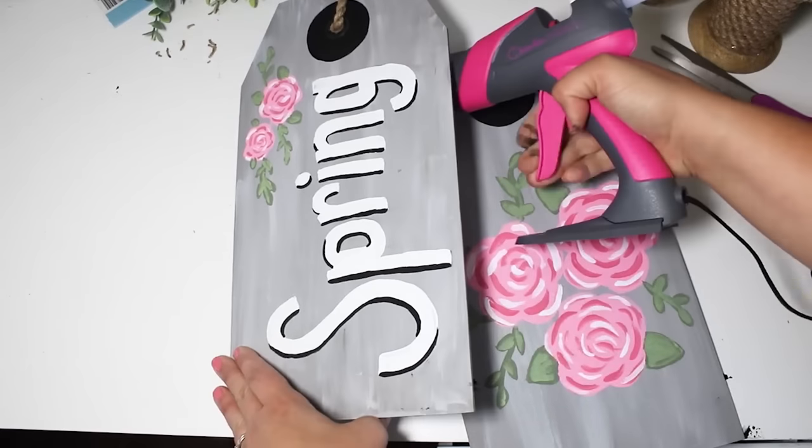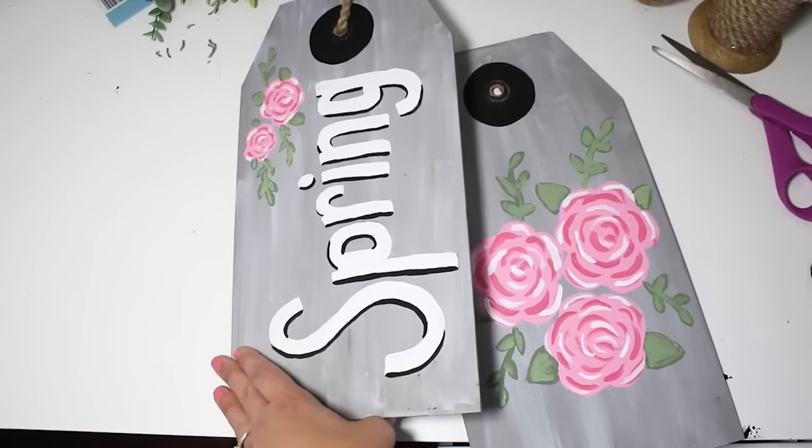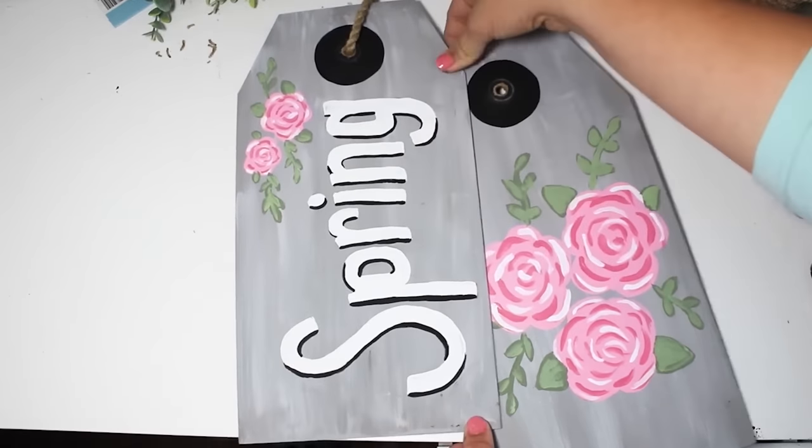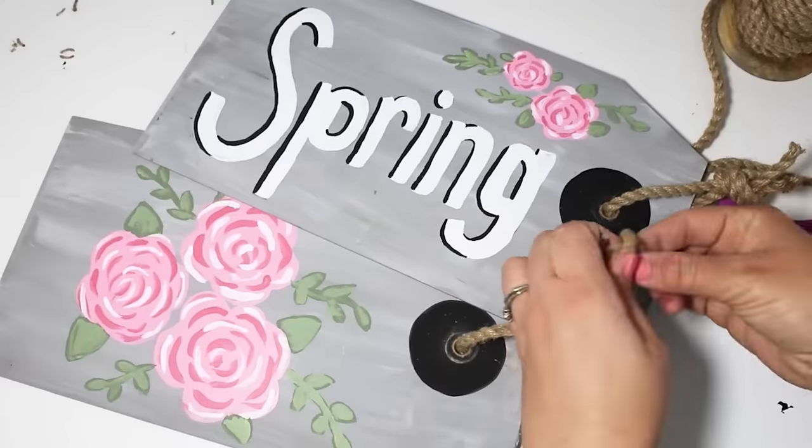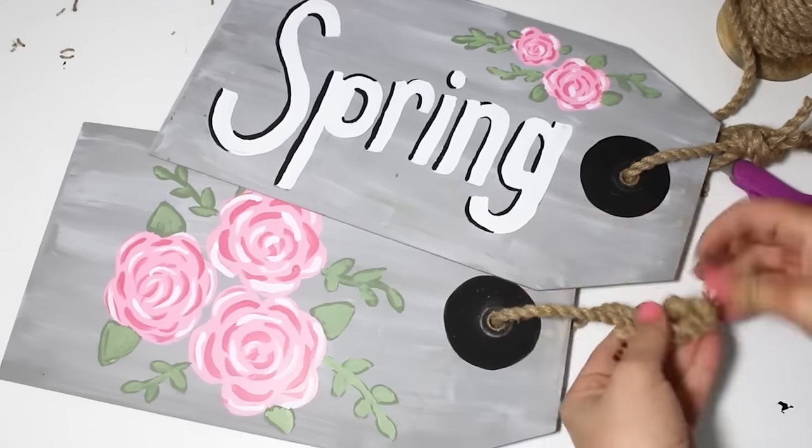Attaching these together makes like a bigger scenery piece. I added a little bit of hot glue, and then I wanted it to look like the second tag wasn't just floating in the air, so I added a piece of rope to it and just attached it behind the first sign.